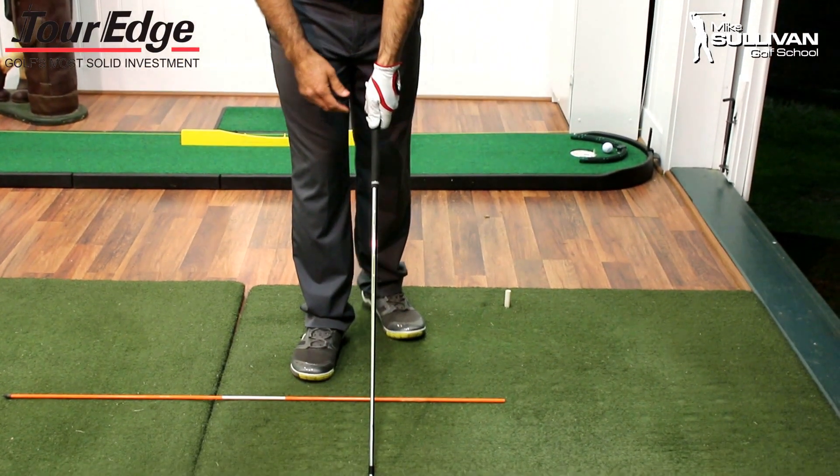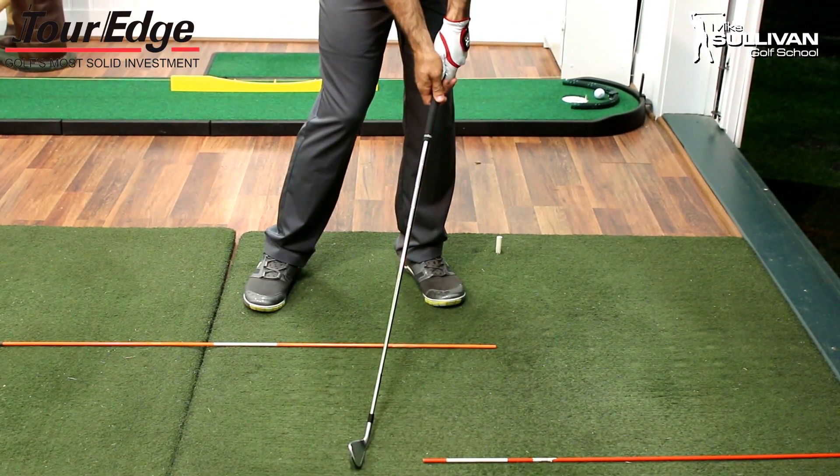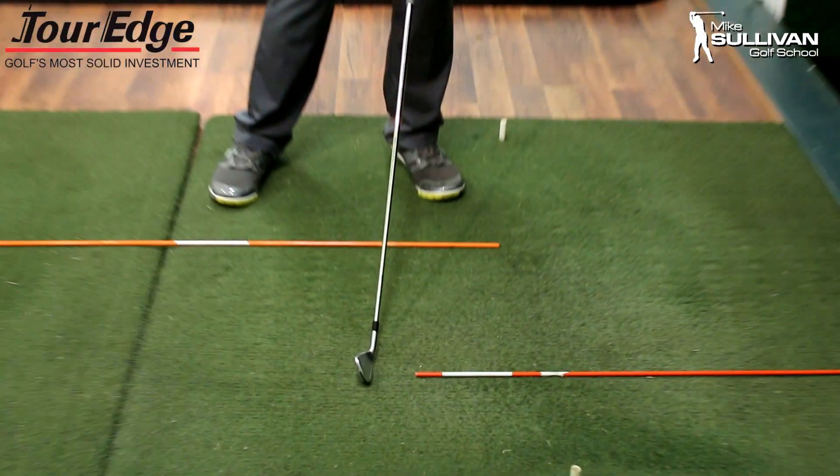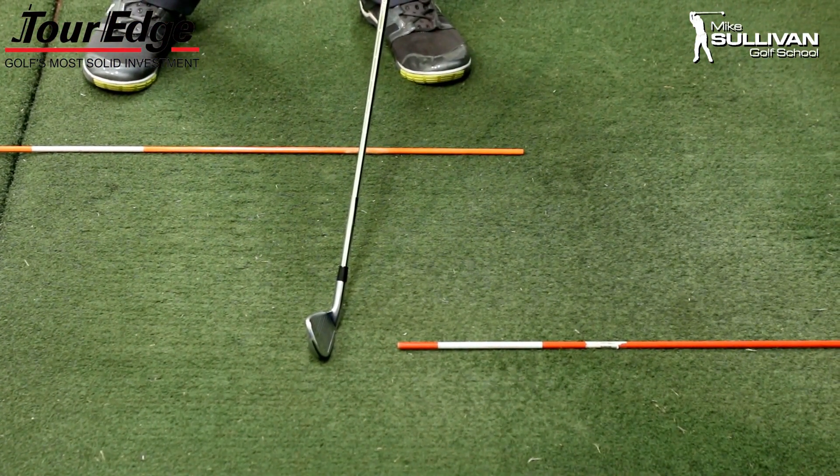One of the reasons is because when we do hit a good golf shot, our hands lead that club into impact. And if you can take a look at that club face, you can see that the club face is opening when I get into a good impact position.